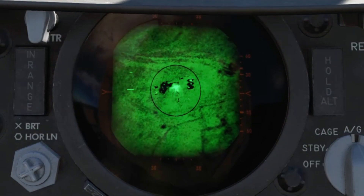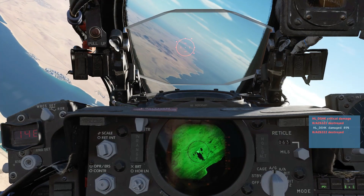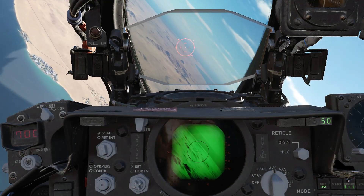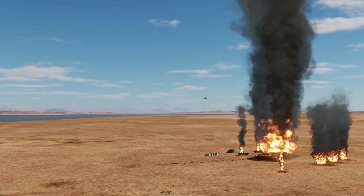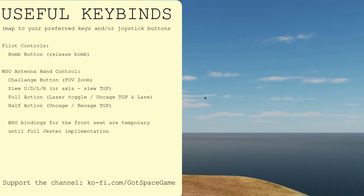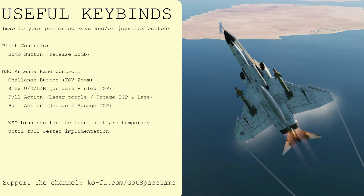Good effect. Press half action on the radar stick to re-cage the TGP. I've been Dan, you've been watching DCS in 3 or less from Got Space Game. Massive thanks to all my Ko-fi supporters and if you found this video useful, please share it and subscribe to the channel for more 3-minute DCS tutorials covering all of your favourite modules.